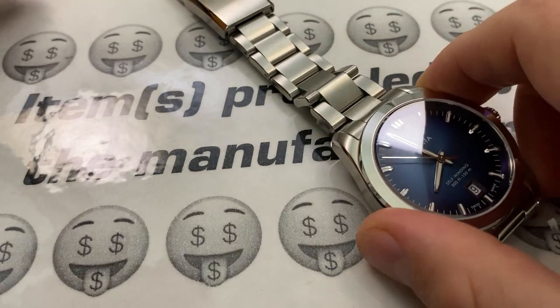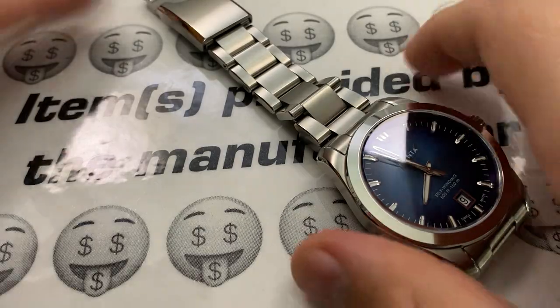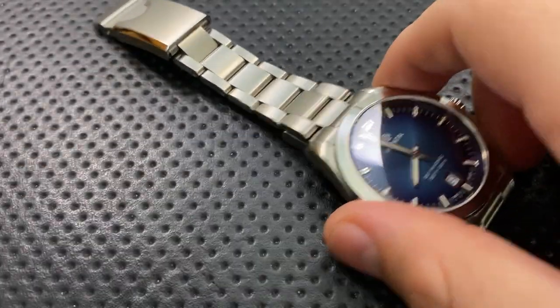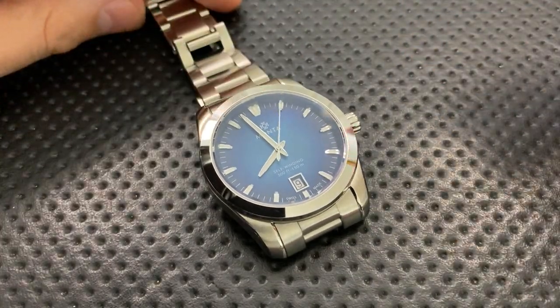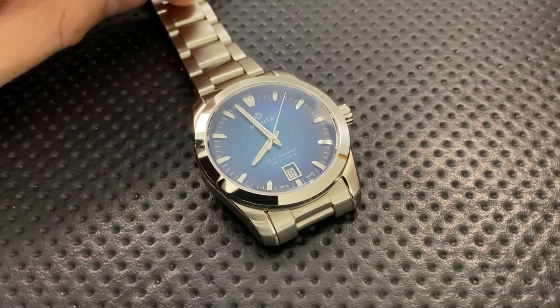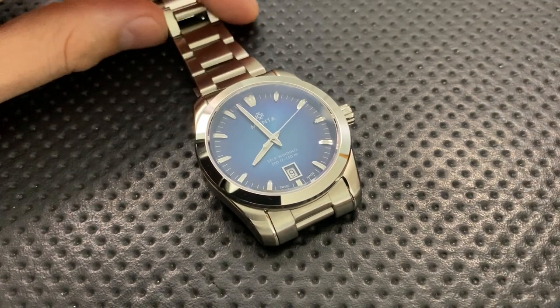This is a review sample that they sent along. I told them, as always, I'm going to talk about the good, the great, the bad, the ugly — might be a gem, might be junk. They've seen me do my reviews before. So we have to assume this is the very best quality-controlled, polished version of this watch ever, and I'm doing my best not to let that affect my review.